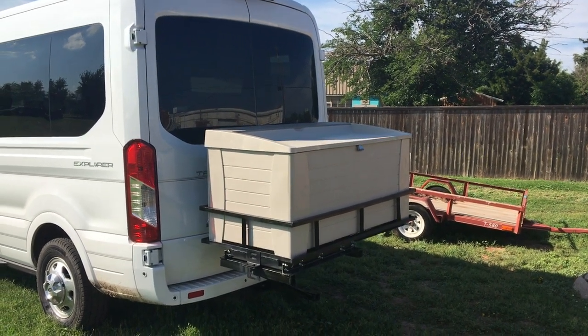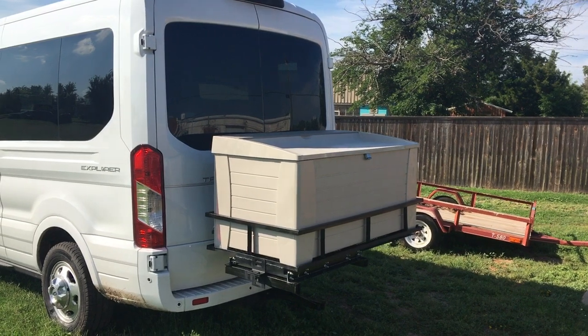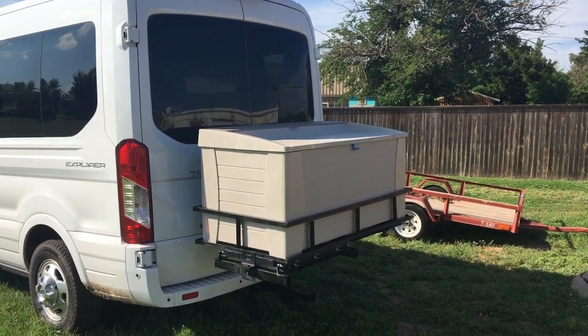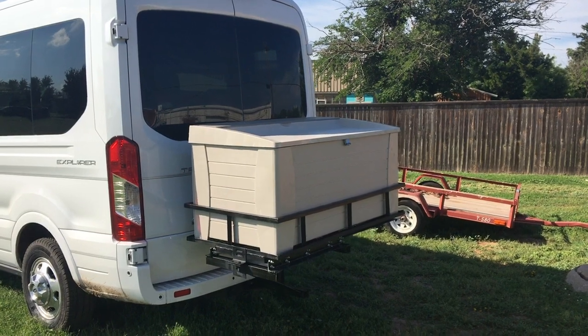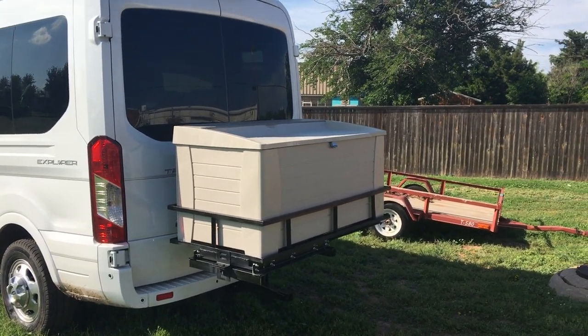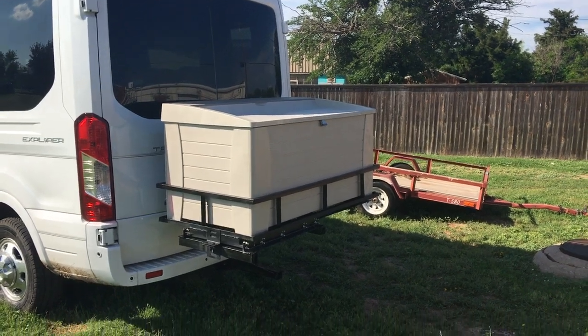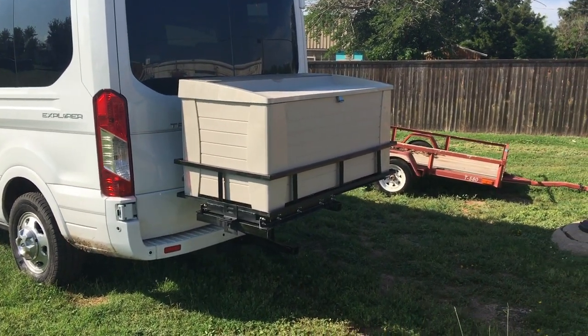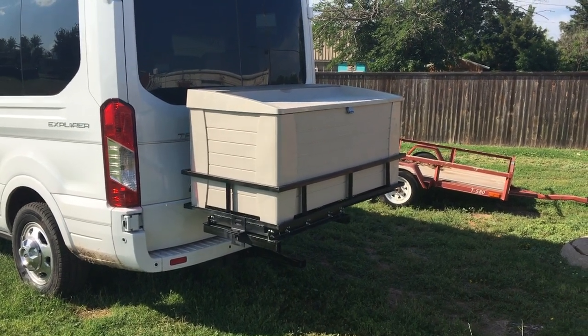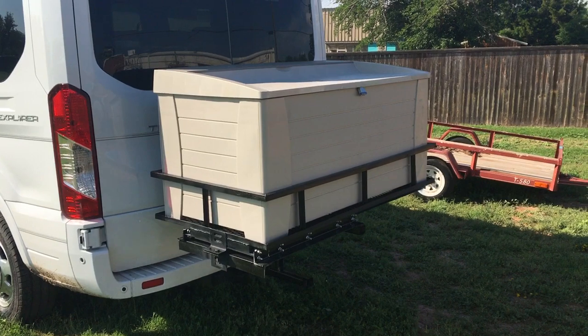My mom bought this conversion van, but if you've ever been in a conversion van, you know it'll hold a lot of people and you can ride in style, but there's not much luggage room. We were tasked with hauling luggage in a way that would keep it dry, and we wouldn't have to fret about it — but at the same time we didn't want to unload it every night, and we still needed to be able to get in the back of the van.